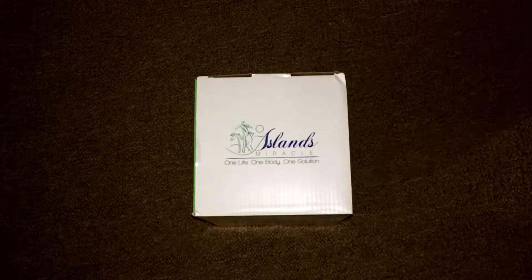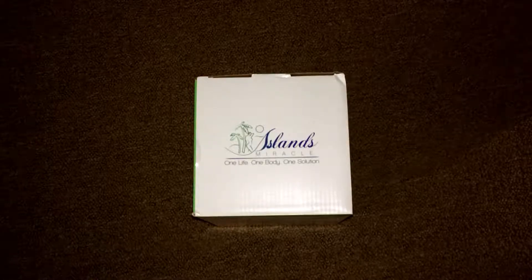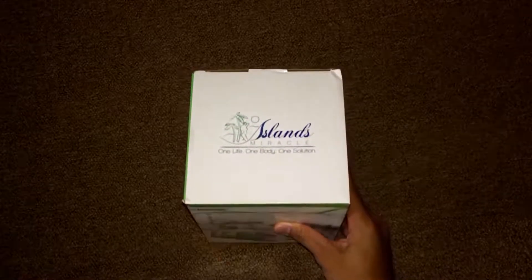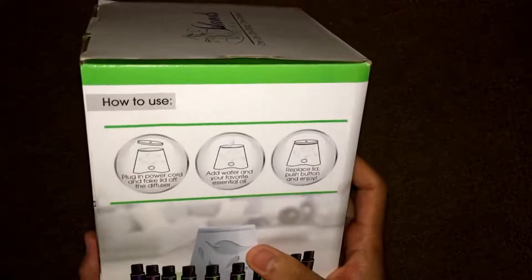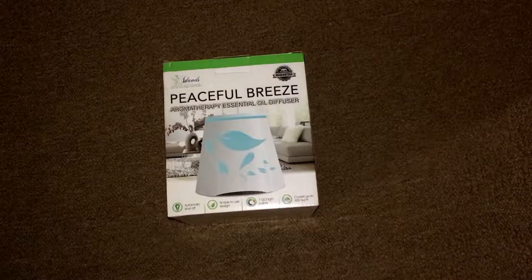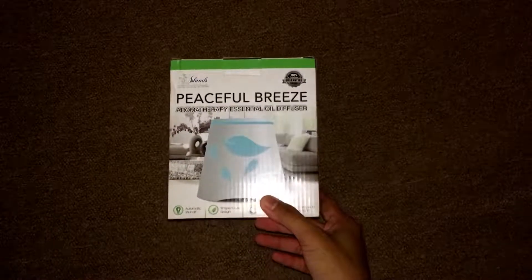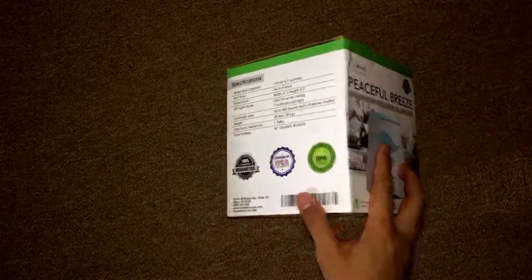Hello guys, how are you doing today? I'm gonna show you this essential oil diffuser by Island Miracle. Here it is — you can see it here. If you get yours today, this is how it's gonna come, in this nice box with a picture of the product that's inside. Let's go ahead and unbox it.